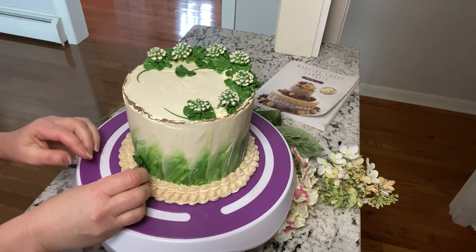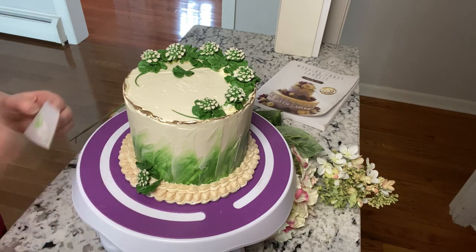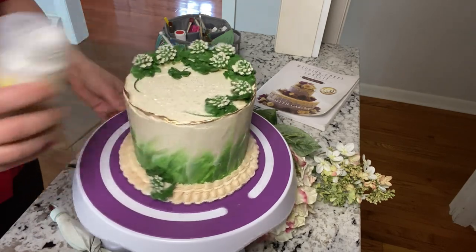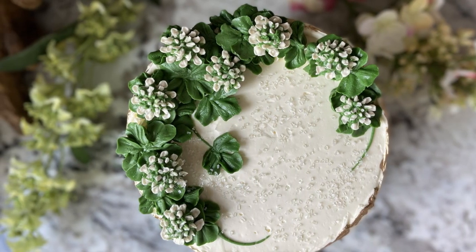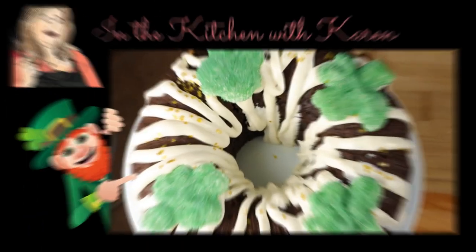The finishing touch is another couple of shamrocks on the side and one more clover. Some sprinkles because I love the crunch. And there it is — it's so beautiful, I really love this cake. I hope you liked it too, and I'll see you guys in the next video. Make sure to go visit Flour Eggs and Yeast, Molly Cakes, and In the Kitchen with Karen.